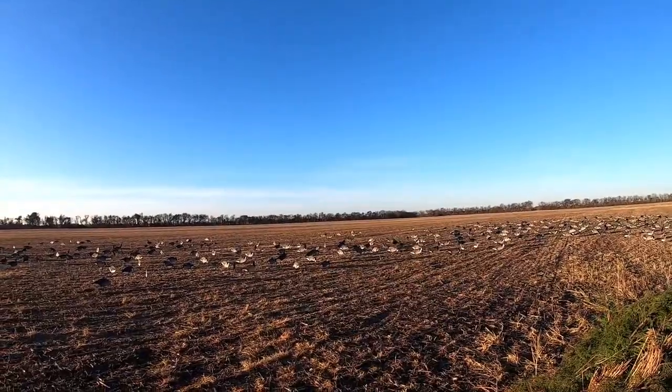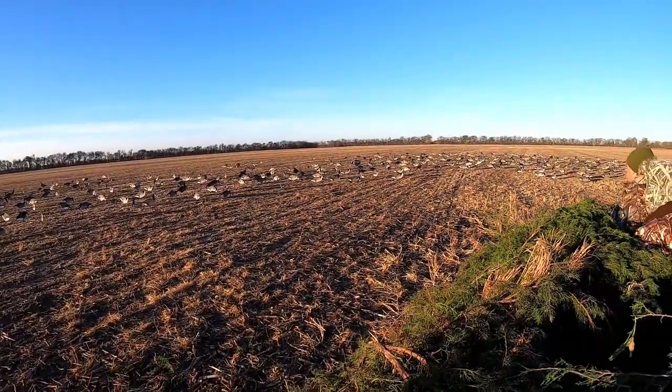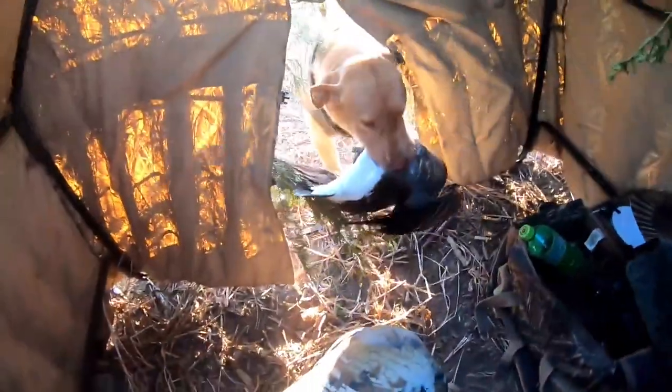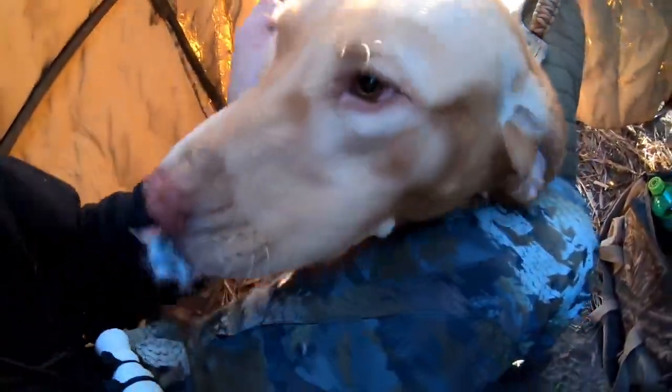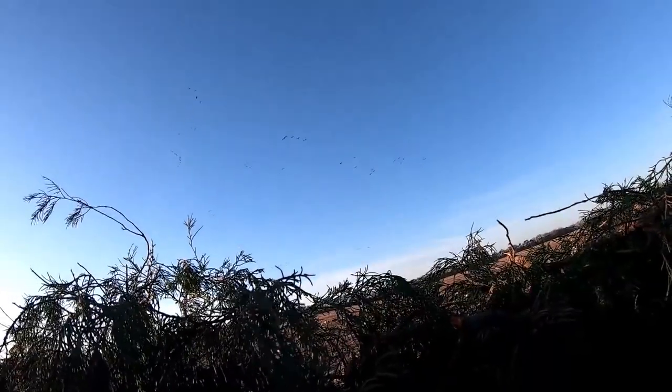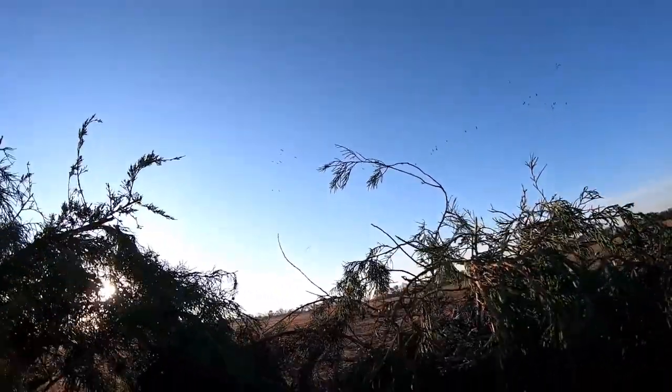Did we drop two or three? There's one more out there — another dead bird, Fred! Good boy, good boy, good boy — that's three birds! That's awesome. That's my guy — yes, three birds, man! I didn't even have to get out of the blind. If y'all like that, give a big ol' thumbs up for Fred, man — that's his first time ever doing a triple, especially on lessers. Good job! We're gonna let them work one more time.